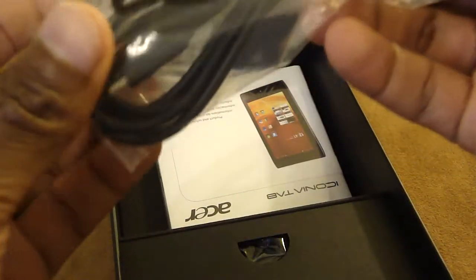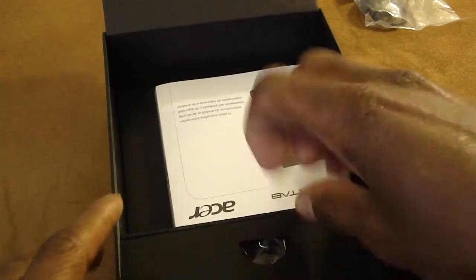Inside we also get a micro USB charging cable — and looking at the tip of the charger, it's not actually a standard micro USB on the charger end, it uses some sort of adapter. So we have the USB to micro USB cable, the adapter for the charger, an instruction manual, and the tablet itself.